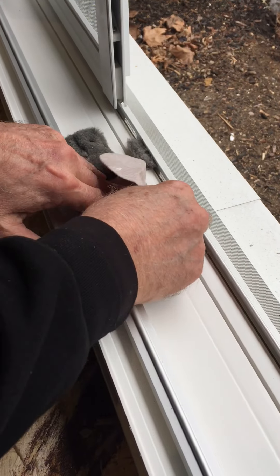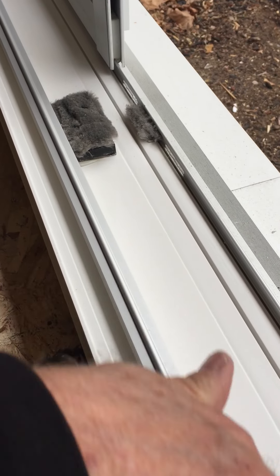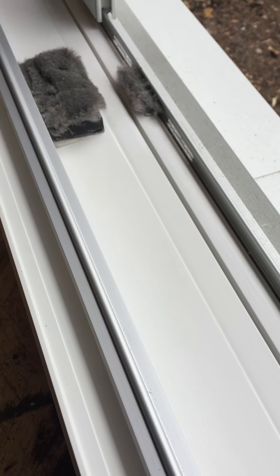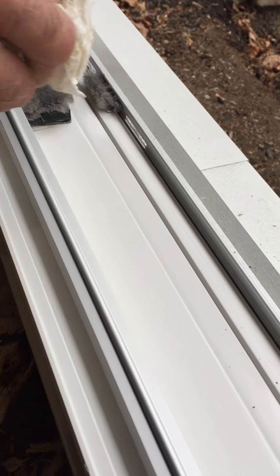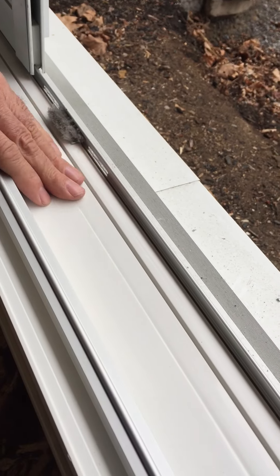It's getting hot. Looking good — there we go. Get the dust out, there we go.